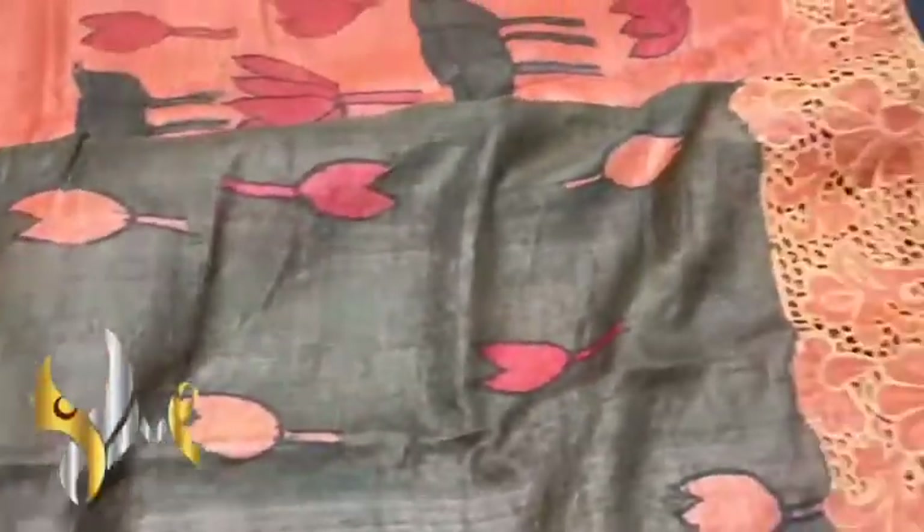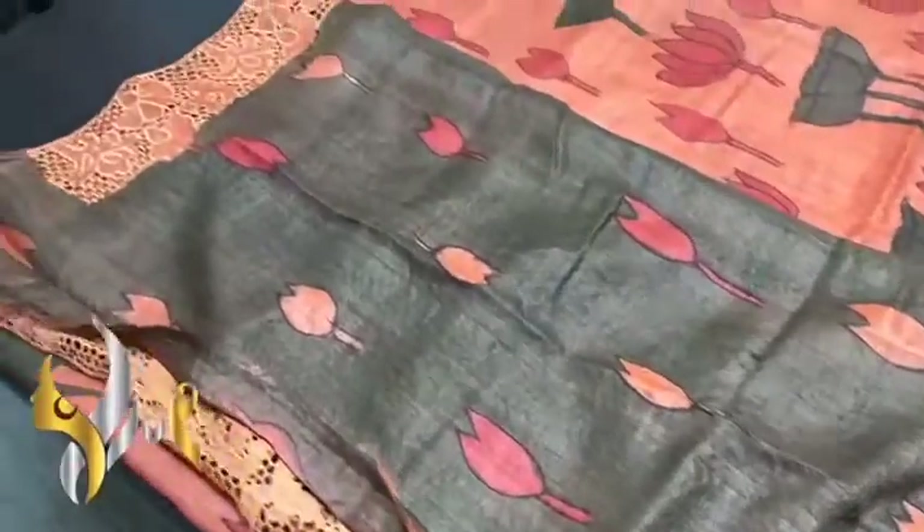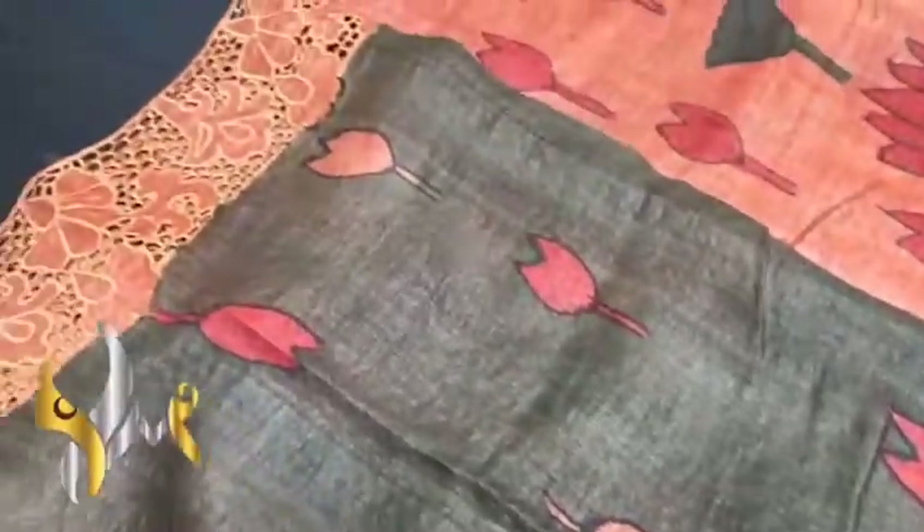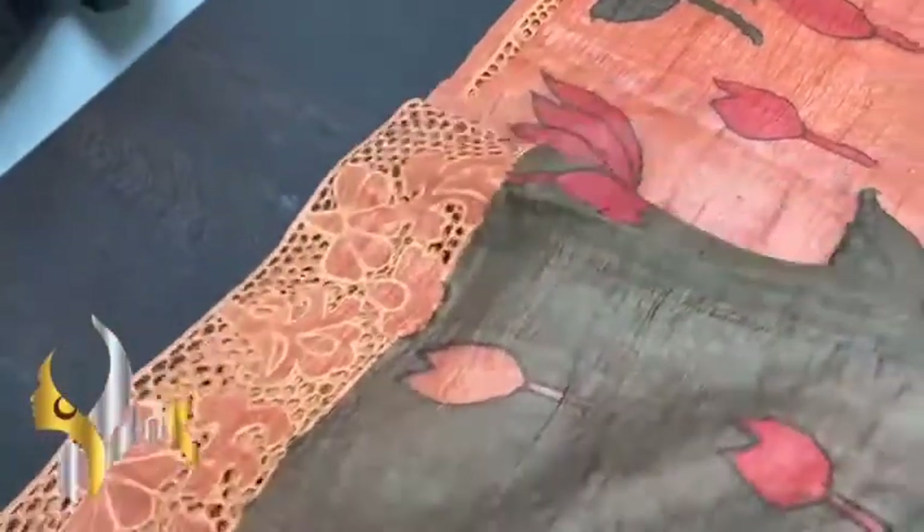The blouse piece is given completely in green color — a very different shade of green. Completely hand painted, and you can see the flowers on it. Excellently done. Even in the blouse piece, we have the cut work and hand embroidery work on both sides, which can be given for the sleeves.